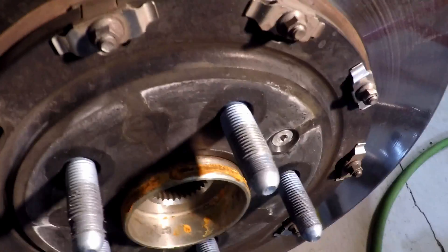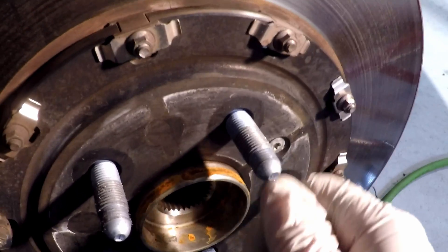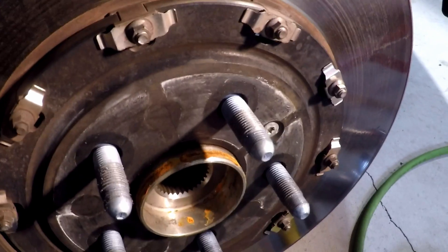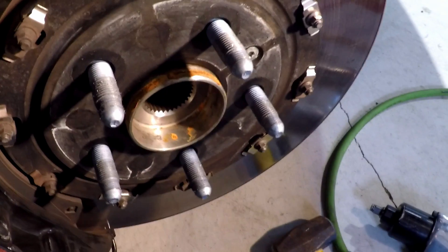Then we put the wheel back on. This wheel — because the lugs are blue — torques to 122 foot-pounds. If they're silver, it's 140. I believe the silver ones are Z28, but I'm not positive.